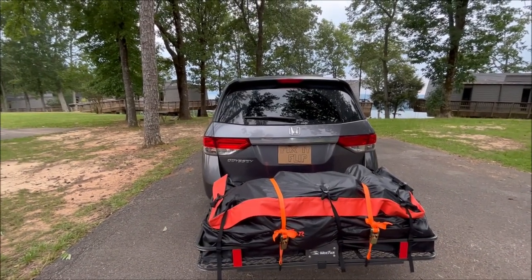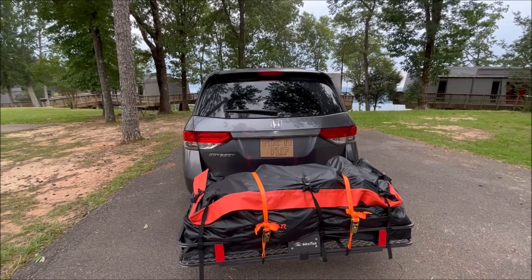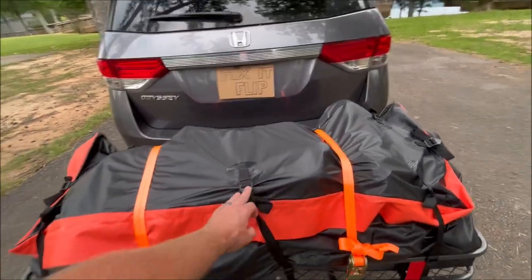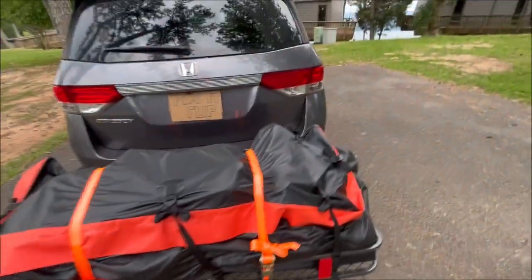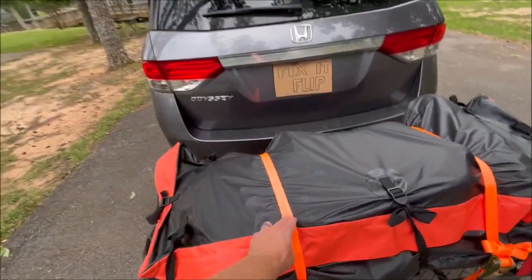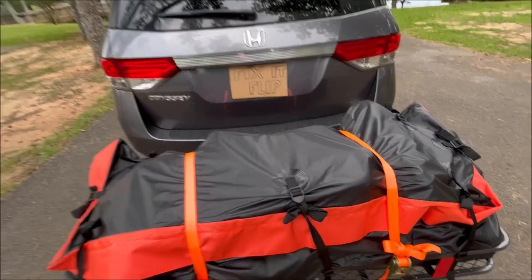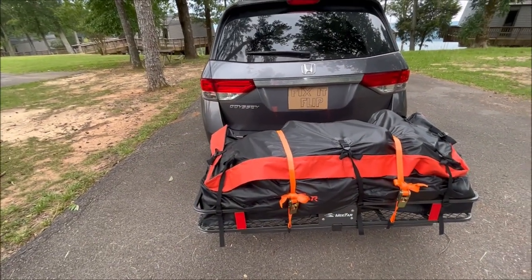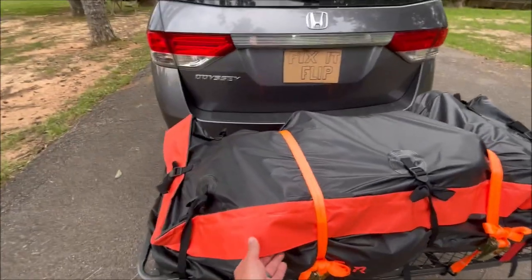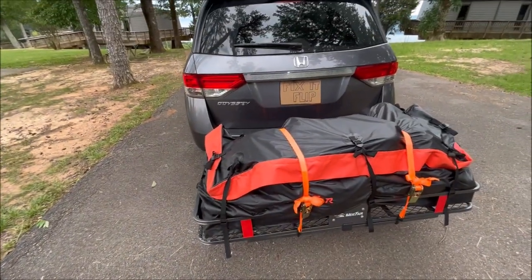There was no shifting or movement at all — I really couldn't even feel it or tell it was on the vehicle. I loaded this in the dark, so let me show you how it's secured: it comes with eight tie-downs, each with a buckle on top and bottom attached to the bag, plus two ratchet straps for extra security. It also comes with a lock for the zippers, though I didn't use it since we only went through a couple of drive-throughs. It holds 500 pounds and has a flap that covers the zipper with Velcro — double-layer protection.